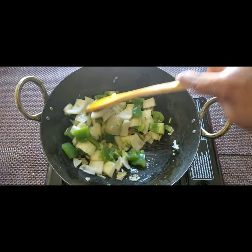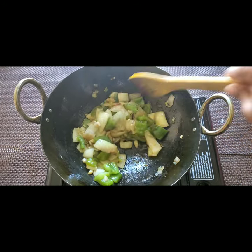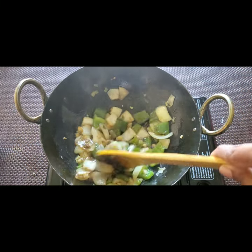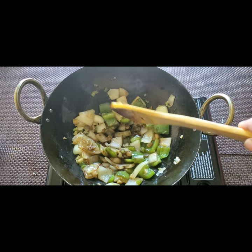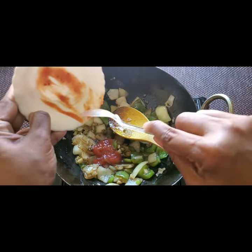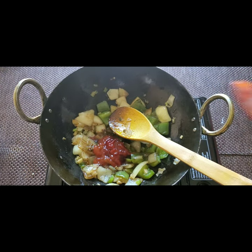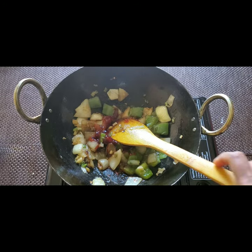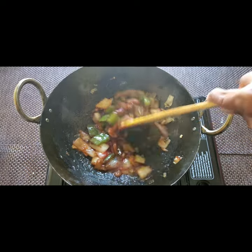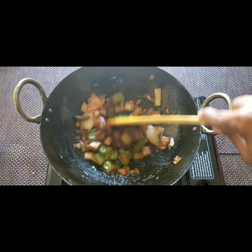Now I'm adding one and a half teaspoon of soya sauce, two teaspoons of tomato ketchup, and one and a half teaspoon of red chili sauce. Mix all these together. You can adjust the sauces according to your taste — for more sweetness or savouriness, add to your preference.